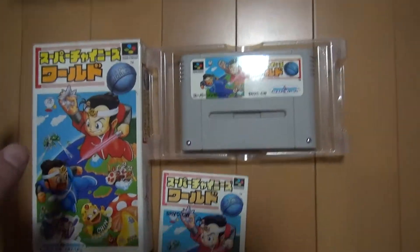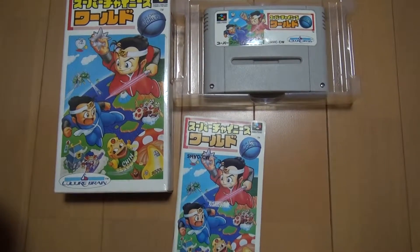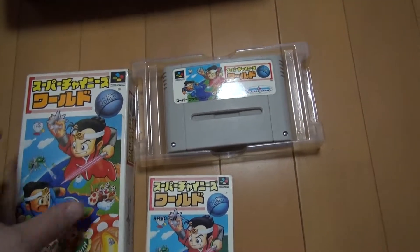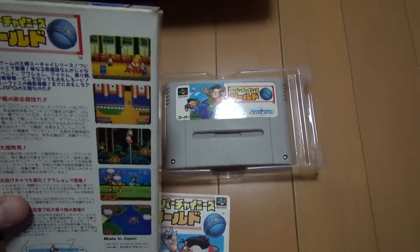Here we have Super Chinese World. This was a real popular series on the Famicom, and when they went to Super Famicom, let's slap Super in front of it like everything else — update the graphics and everything, and here you go. That's basically it.